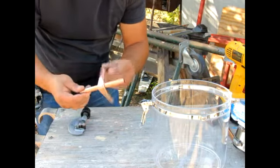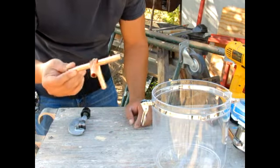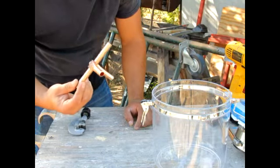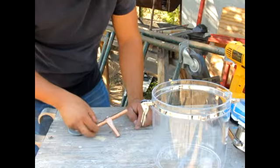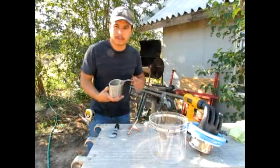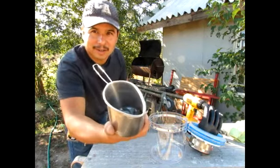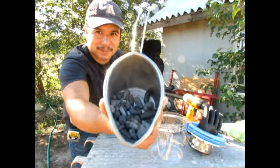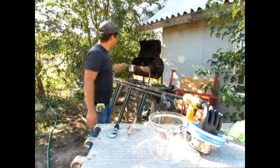Alright, so that's pretty much what it's going to look like. I'm going to fill this up with lead and then we'll go from there. So I got this little pot with lead weights in there — I'm going to melt them down, so I just throw that on the grill.